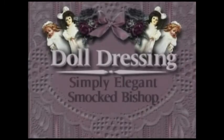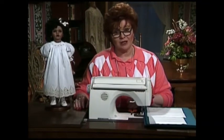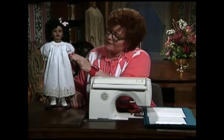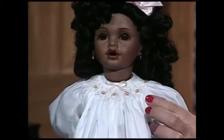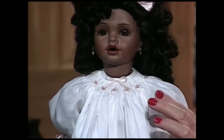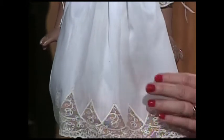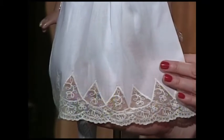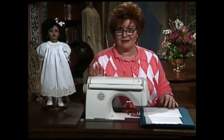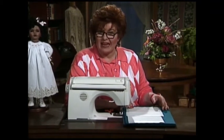We have a beautiful bishop doll dress for you next. It is simply elegant and it is smocked. Smocked bishop dresses have long been one of my favorites for little girls as well as little dolls. This little dress is absolutely beautiful, made of white Swiss batiste. It has little four-step waves smocked around the shoulders and neck, little pink bouillon rosebuds with a little pearl in the middle. Now come down to the bottom of the skirt — this is the fascinating technique I want to share with you. It's called the zigzag and cut method. It can be used for the bottom of a doll's dress, a child's dress, the bottom of a petticoat, a pillowcase, or whatever.